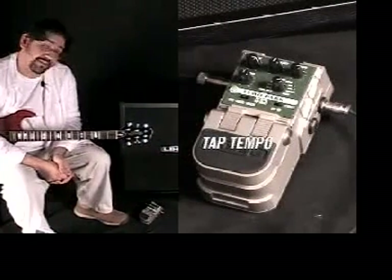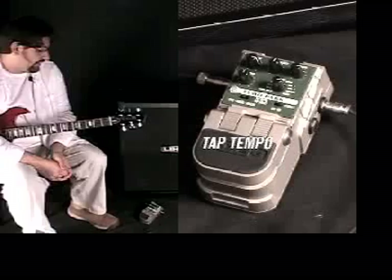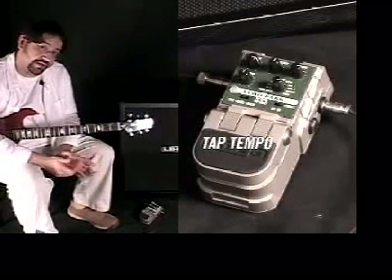One being the tap tempo function of the on and off switch. I'm going to play a phrase again, but what I'm going to do is set the tempo on the fly.